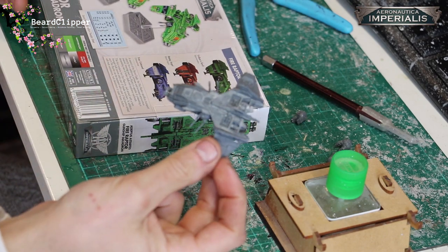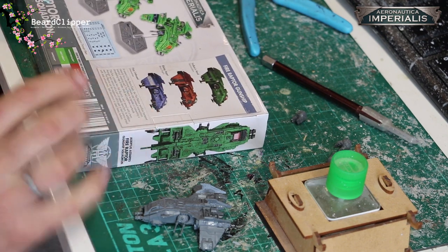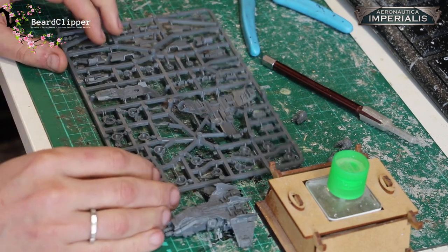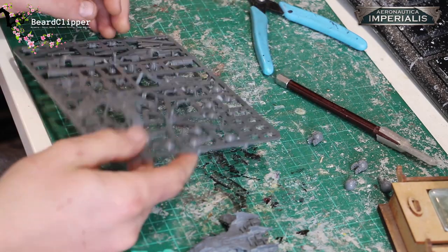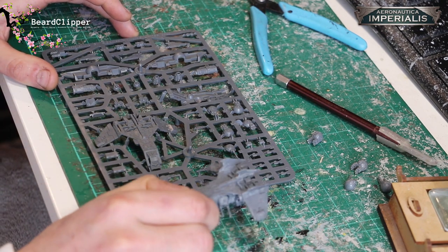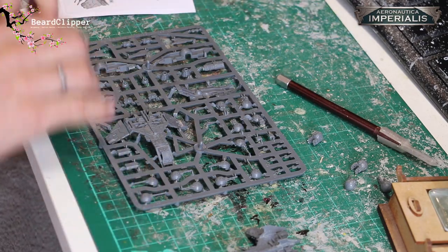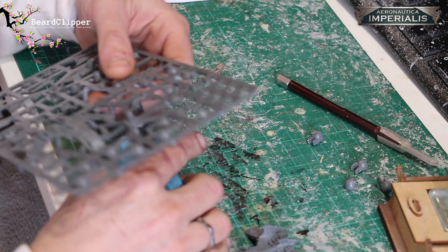Normally what I do is assemble one first and then with the knowledge and experience gained I record myself assembling the second one. It's been literally weeks since I assembled the first one, but I'm going to give this a go and see whether I can assemble this fully on camera. Apologies in advance if I make mistakes, but we're going to do our best. What we have here is one of the sprues — each sprue is identical, so one sprue builds one model and the second sprue builds the other.